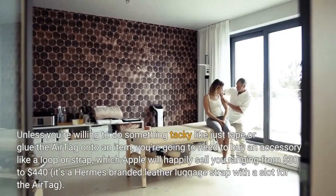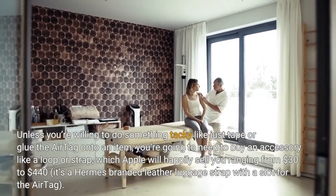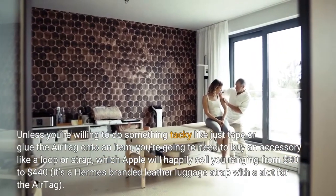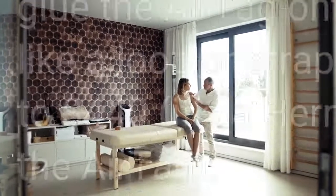Unless you're willing to do something tacky like tape or glue the AirTag onto an item, you're going to need to buy an accessory like a loop or strap, which Apple will happily sell you ranging from $30 to $440 — that's a Hermès-branded leather luggage strap with a slot for the AirTag.